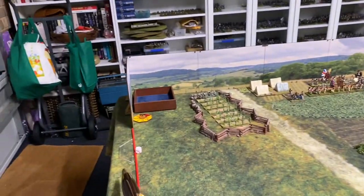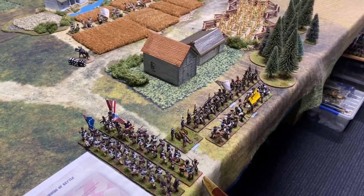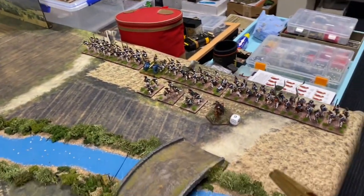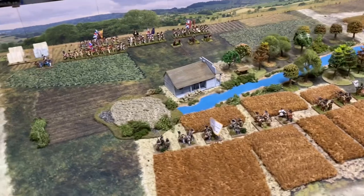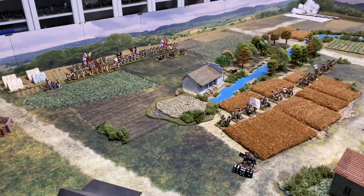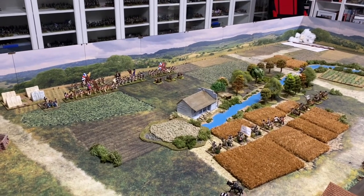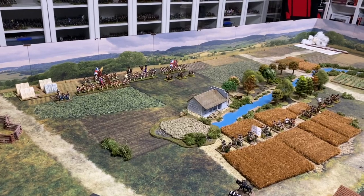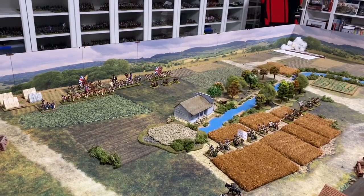On turn two, the British get reinforcements in the form of Fraser's Brigade arriving on their right flank. Also on turn two, Poor's Brigade arrives. From turn six onwards, the Hessians can start arriving, but their arrival is randomised — they need a roll of five-plus. The British can improve that chance by spending command points; for example, spending two command points drops the arrival threshold from a five-or-six down to a three, four, five, or six.